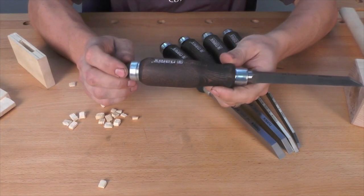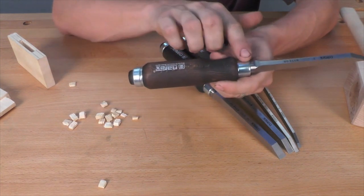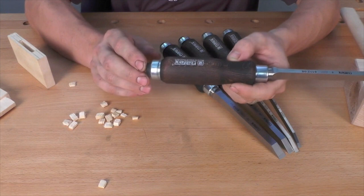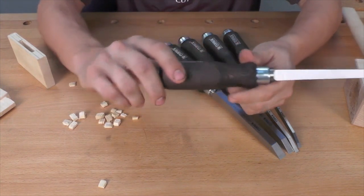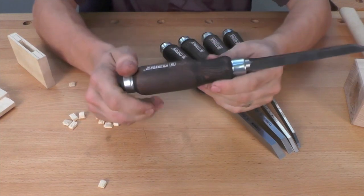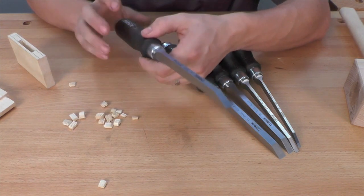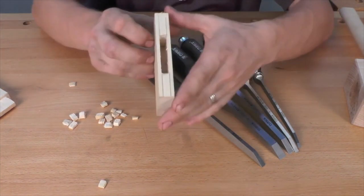The handles on the Narax mortise chisels are very nice as well. They're a stained beech wood handle and they have both a steel ferrule and a steel hoop. This helps the chisel hold up to the repeated mallet blows when creating mortises. The handles are also oval in shape, which gives a very comfortable grip and allows you to feel the angle of the cutting edge simply by holding the chisel, making it much easier to get very accurate results when chopping out mortises.